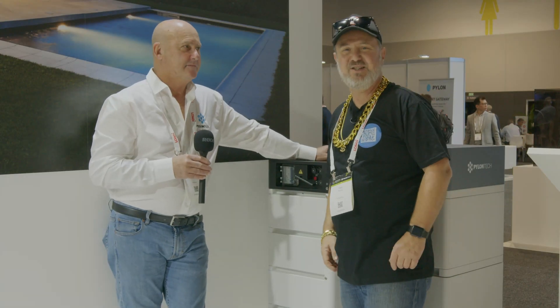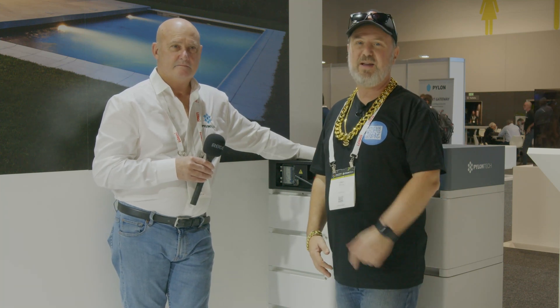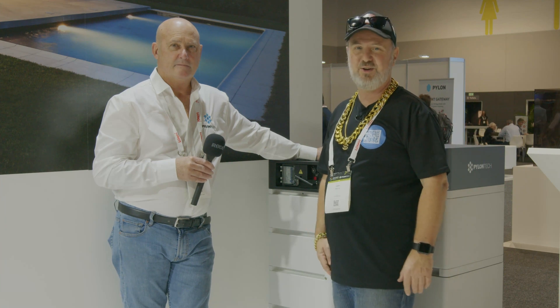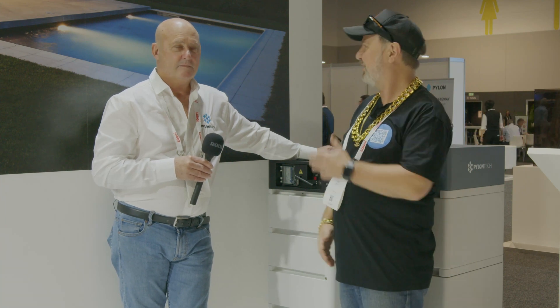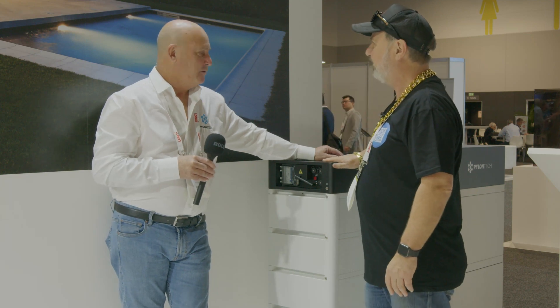Here we are at the Smart Energy Expo 2021 at the Pylontech stand. I've had a lot to do with Pylontech — I love their batteries and I've done some interesting integrations with them. I'm here with Simon, and Simon is going to talk a bit about this new product here.